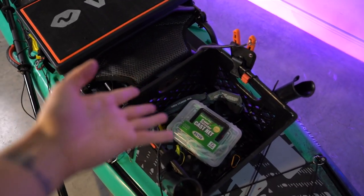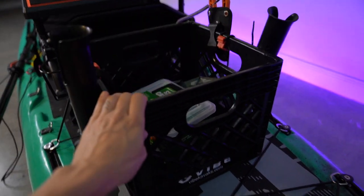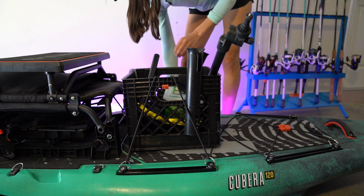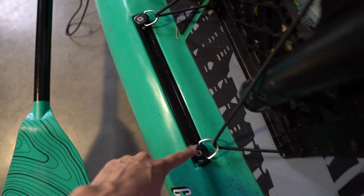Here I have my beloved milk crate. I love it because I can just toss whatever I want in there. These bungee quick clips make it so easy to attach — that's definitely a feature that's improved over the Maverick. There are also gear tracks on both sides back here.